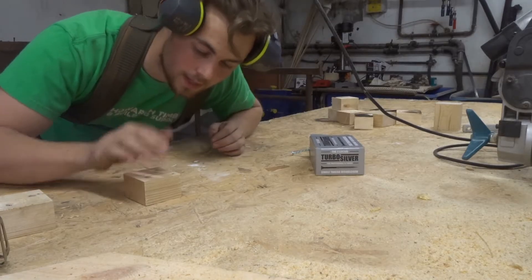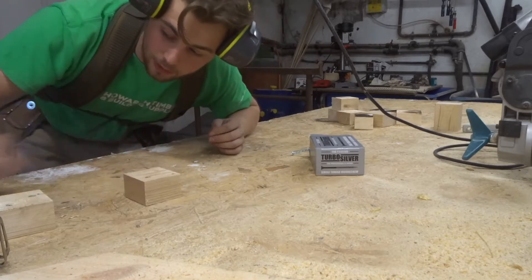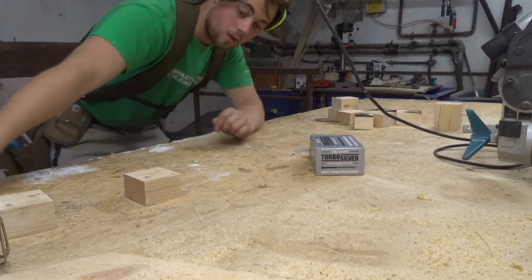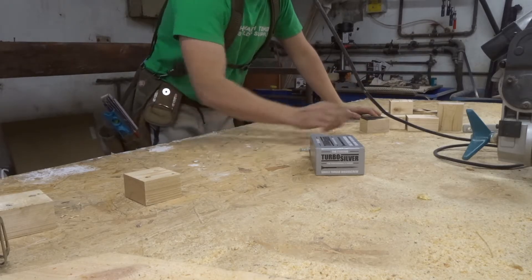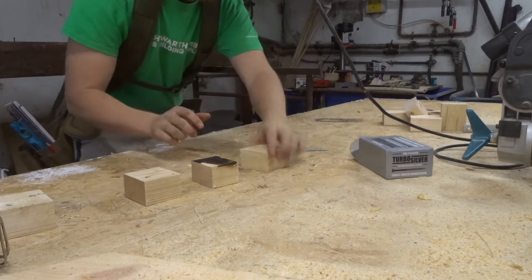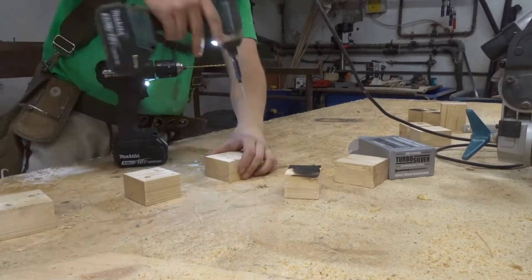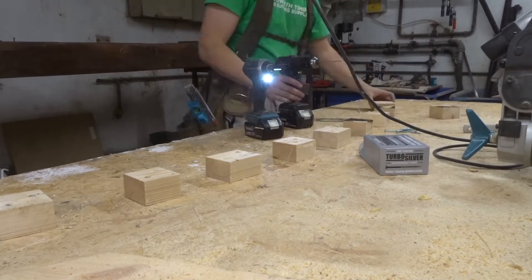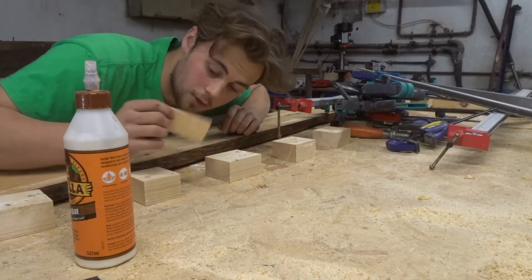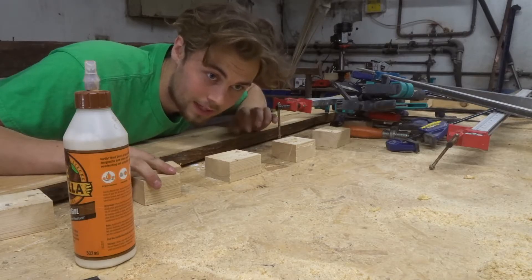I've just got to set that up. To make this thing bend, I'm putting blocks onto my workbench, and these blocks are going to represent the curve — from here all the way around to wherever. I'm setting the blocks out along the curve to represent an arch. Then I'm going to glue every single one of these joints up and hopefully we should have a very good product at the end of this.